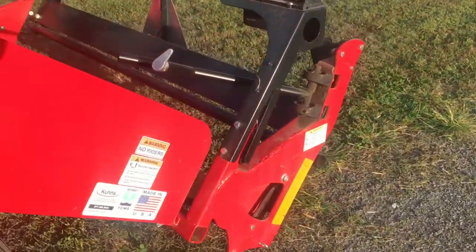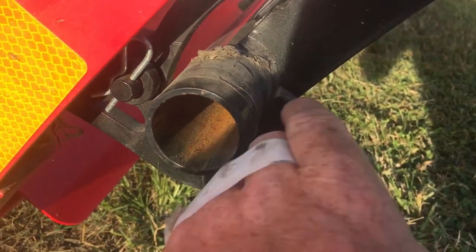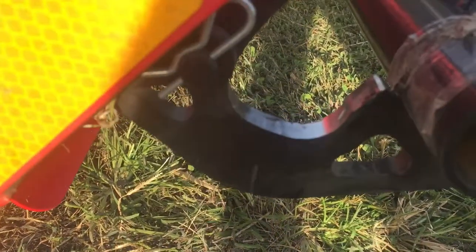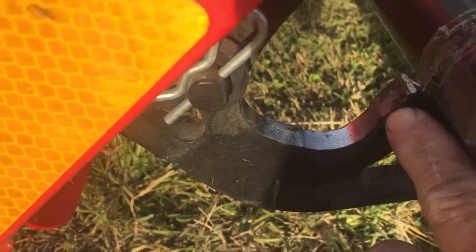What I had to do was right here I basically ground it down a little bit. If you look in there you can see where I ground it down a little bit, and then also this lip right here I took it down.